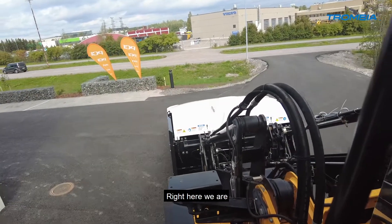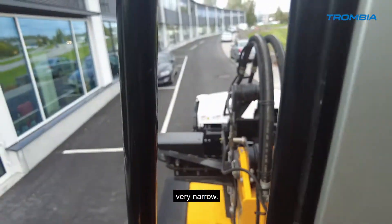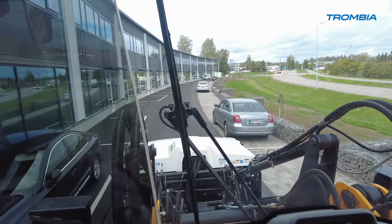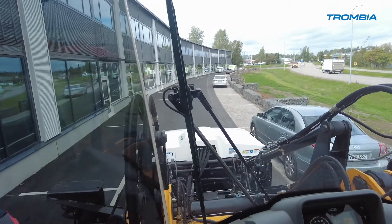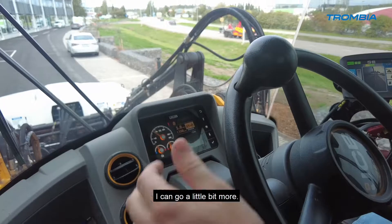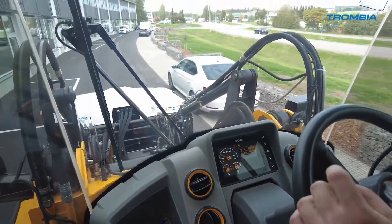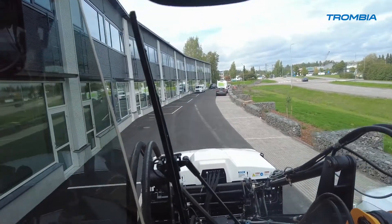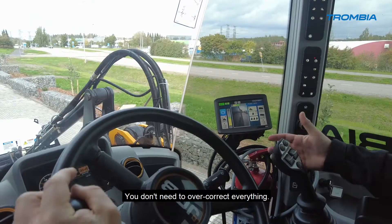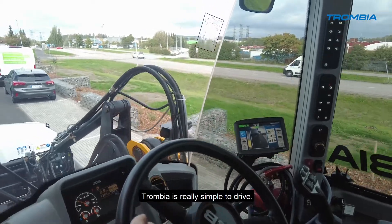We are now in front of our own yard. You can see this is a very tricky place — very narrow — but we can handle it easily. I'm now around 6 kilometers per hour and can go a little faster. On the screen you can see the Trombia is making everything automatic. You don't need to overcorrect everything — just drive. The Trombia is really simple to operate.